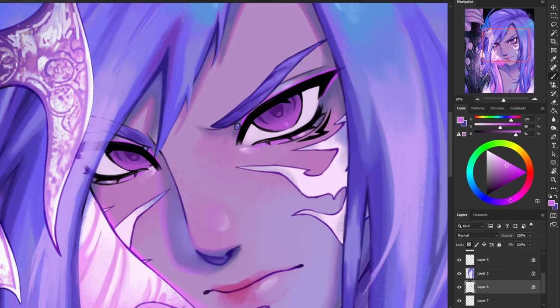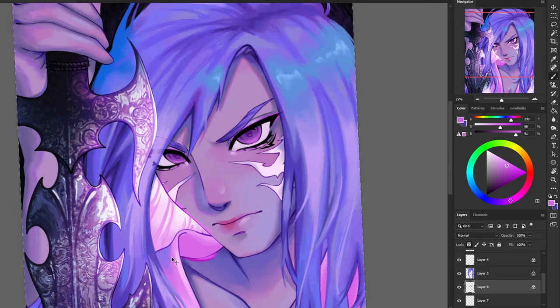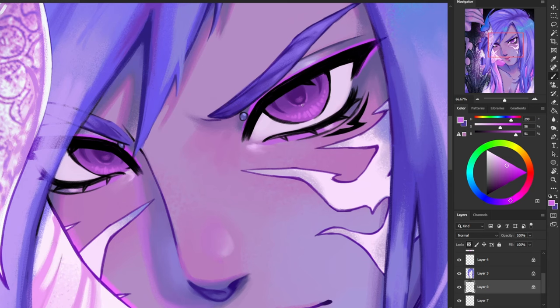Now I'm going to use a new lighter color and make some lines around his iris — these are kind of supposed to be the same shape that our irises naturally have, and this is just to create a little bit of texture on the bottom of his iris. Now I'm going to add my first official little dot highlight, which goes right under the pupil.